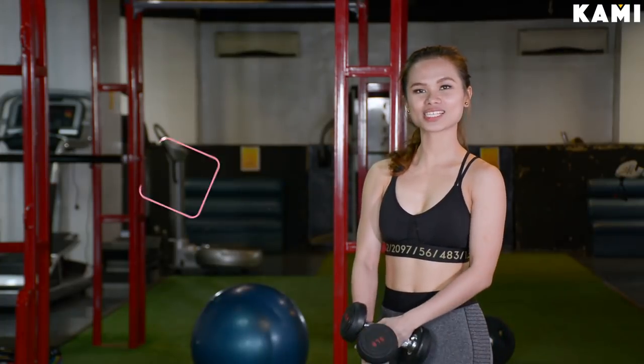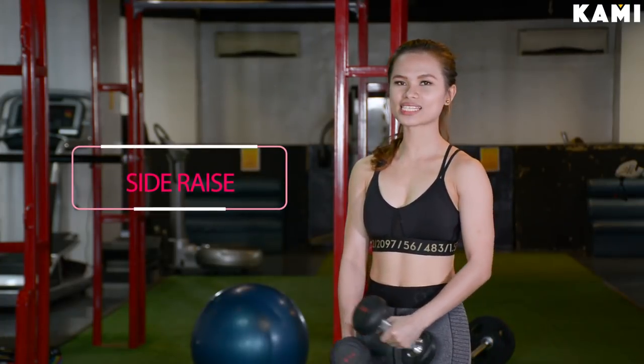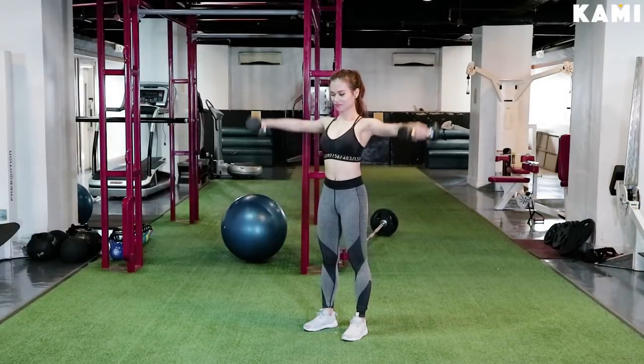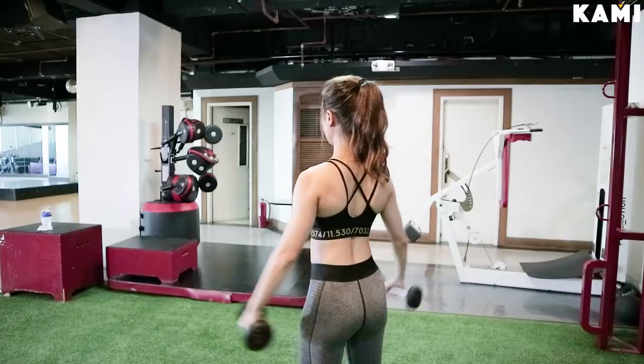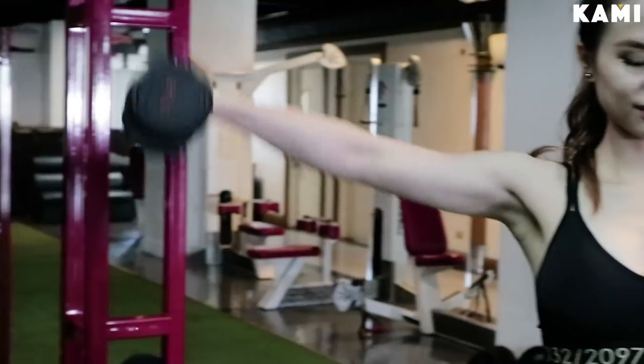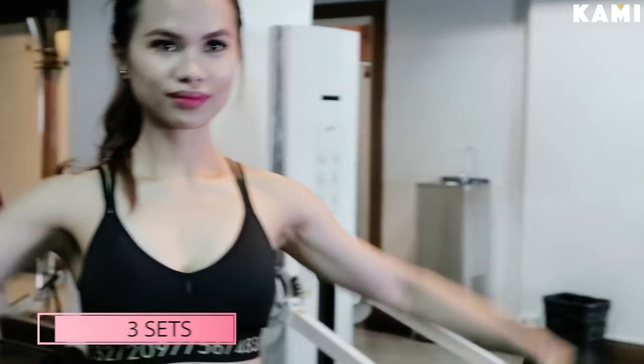Next exercise is quite similar to the front raise except we'll be doing it on the side. All you have to do is place the dumbbells on the side of your upper leg and then raise it up until it's parallel to the floor. Lower down the dumbbells until it's back to the starting position and that counts as 1 rep. Do 15 reps and 3 sets.